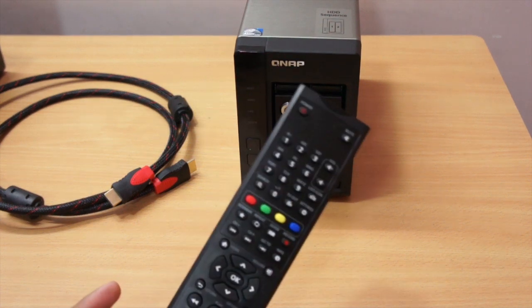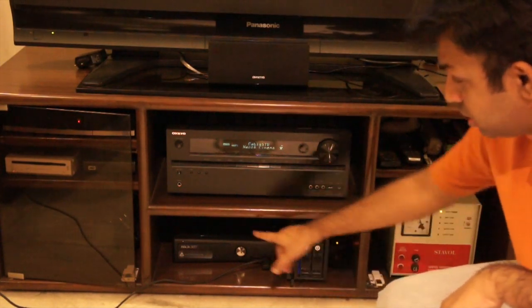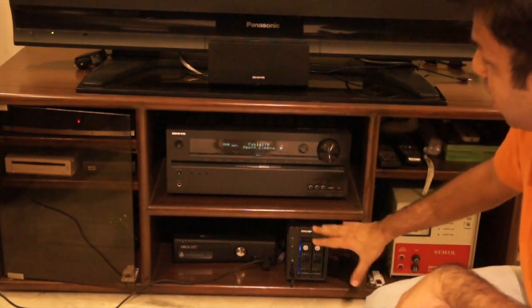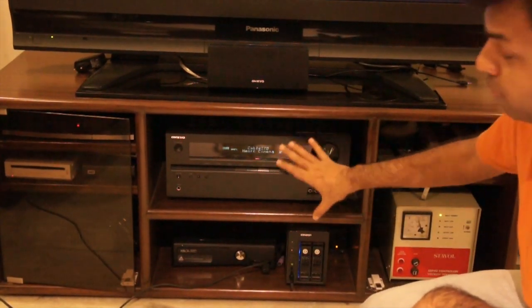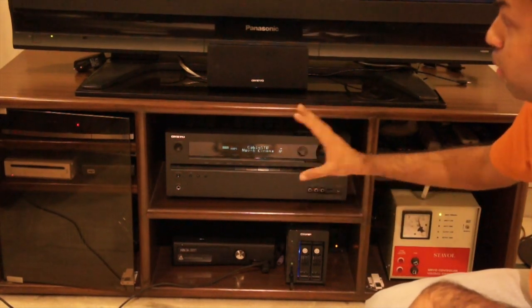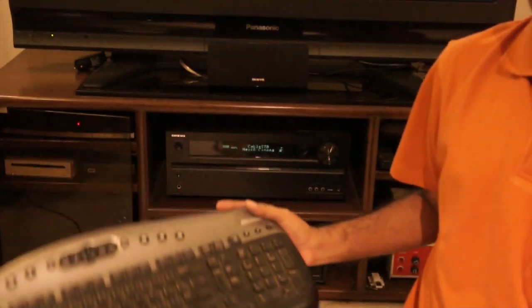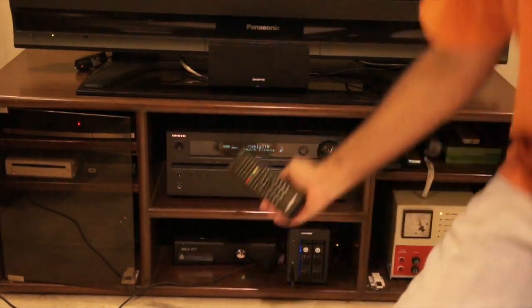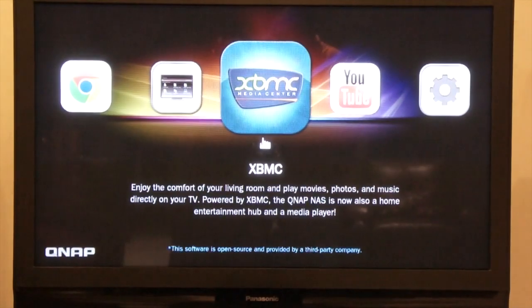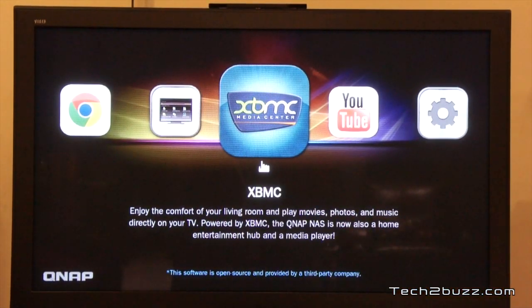Here is the QNAP NAS connected to my home theater system — it's near my Xbox in my entertainment center. I've connected it to the AVR receiver rather than directly to the TV, so we can check whether it's passing a digital or analog signal. I also attached a wireless keyboard and mouse to use the Chrome browser and YouTube app. This is the default interface we get.